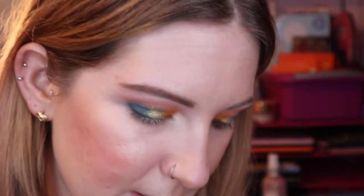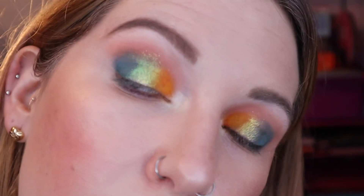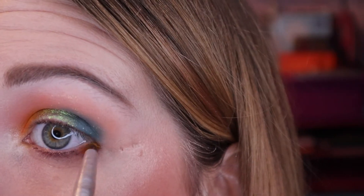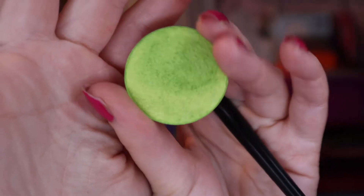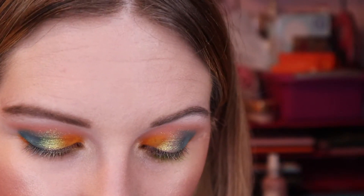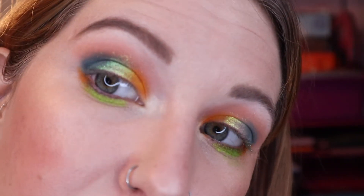I also want to add some orange back into it. So I'm going to pop some of that Mango Margarita onto the outer end — just a little bit for now. I'm going to take Lemon Lime, it's a bright green shimmer, and then I'm going to take Going Bananas into that empty space.